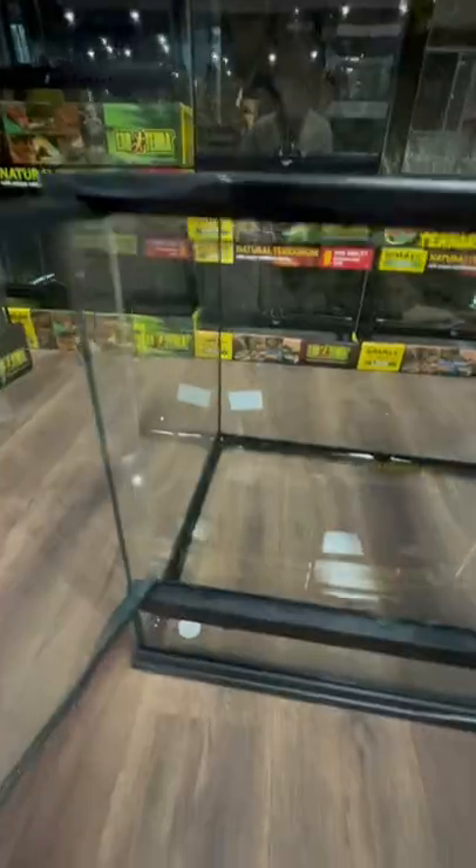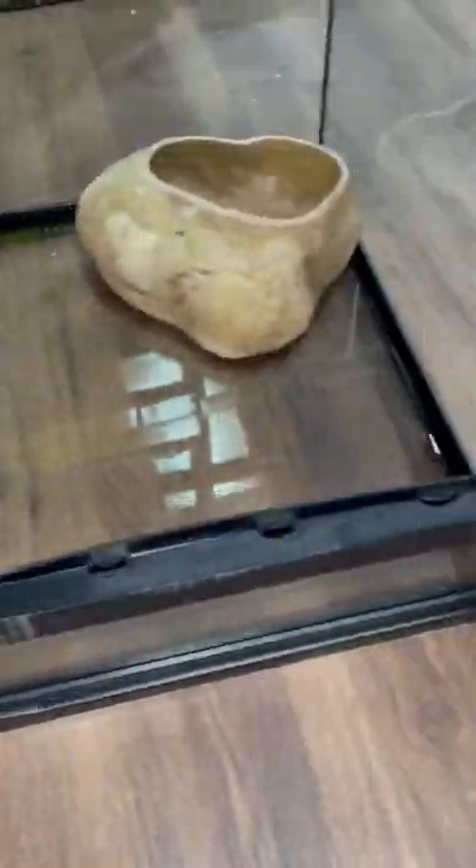A little leopard gecko has grown into an adult. We're making it a 40-gallon front opening enclosure using Zoo Med excavator clay.